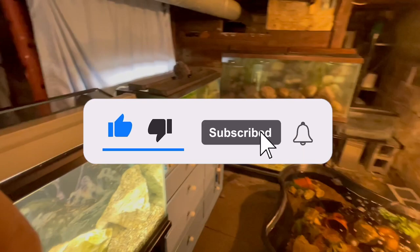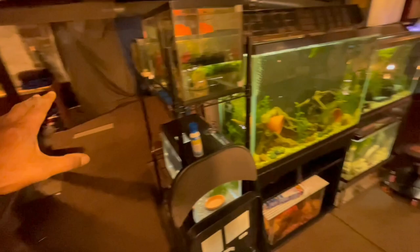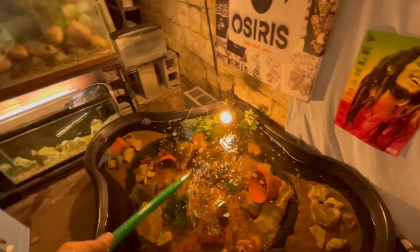Down here in the fish room right now getting these tanks filled up. I just escaped this tank recently. Sorry if it's real dark down here, I've been trying to work on the lighting. For the most part it is what it is - as you can see, running some water into this. All I'm doing is just adding water, nothing crazy.